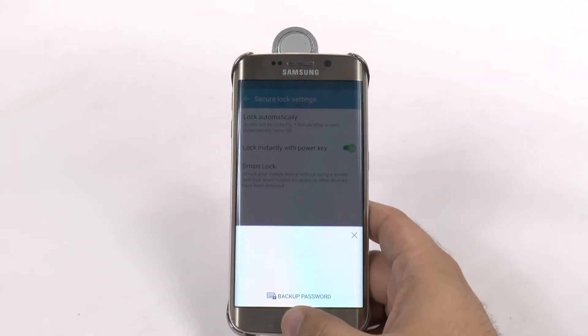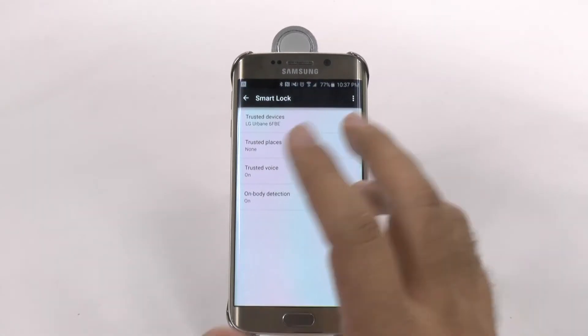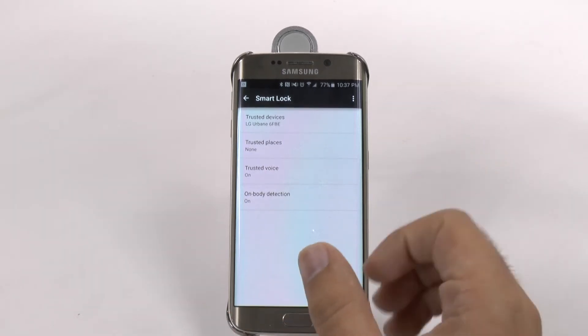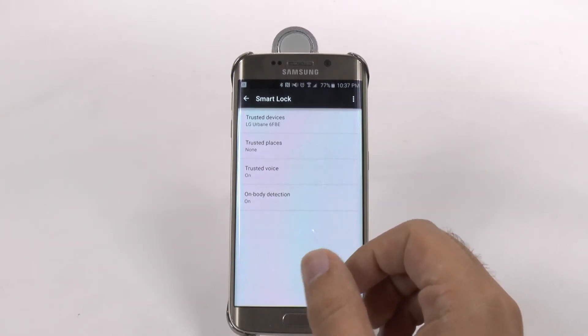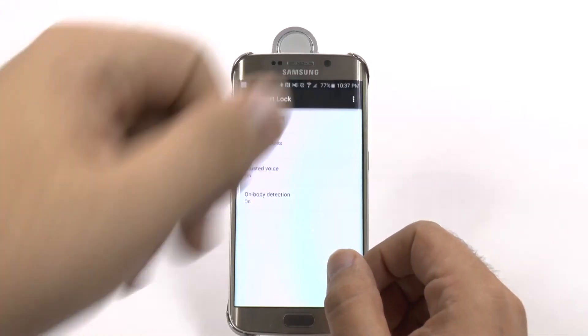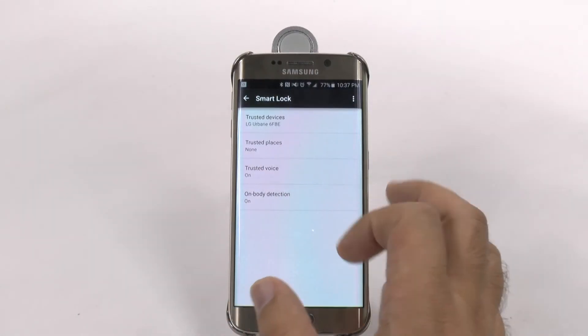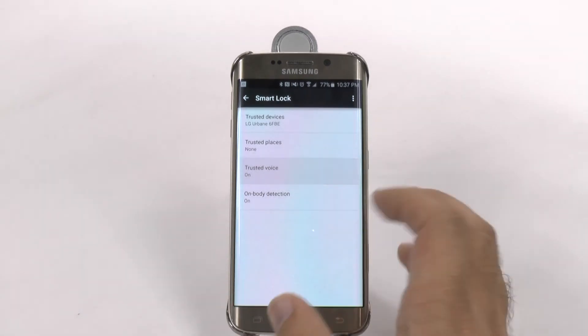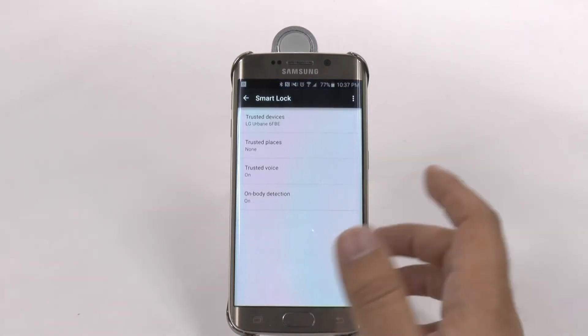Smart Lock, once you use your password or fingerprint, allows you to make certain things able to unlock your phone. Such as being connected to a Bluetooth device, like my smart watch right here. Having a trusted voice, so you can train it to say OK Google, and then it will unlock your phone.